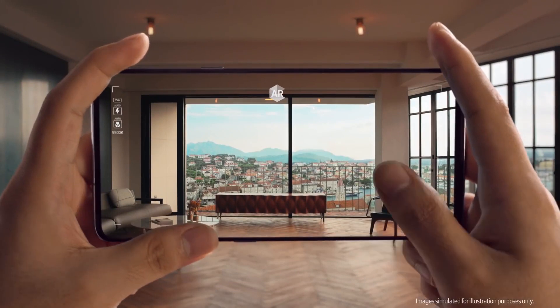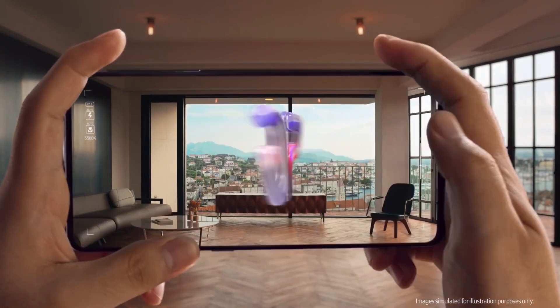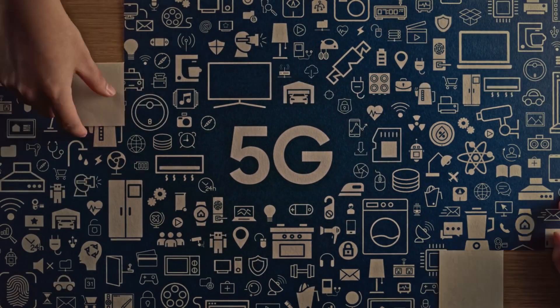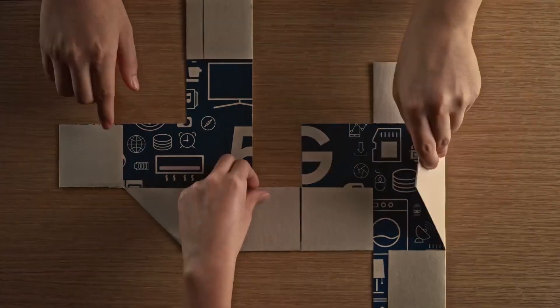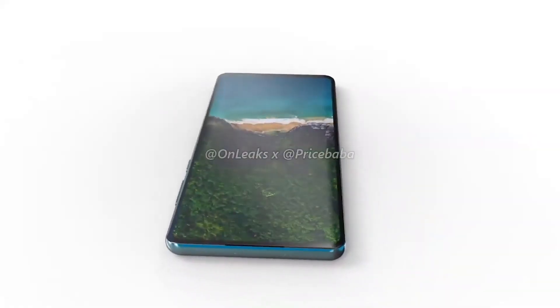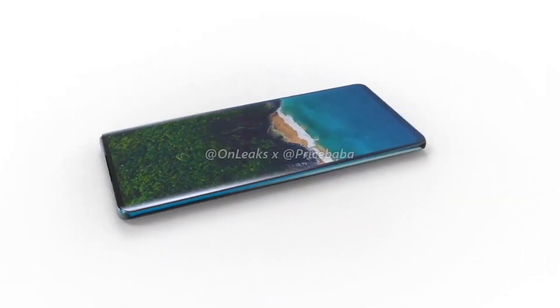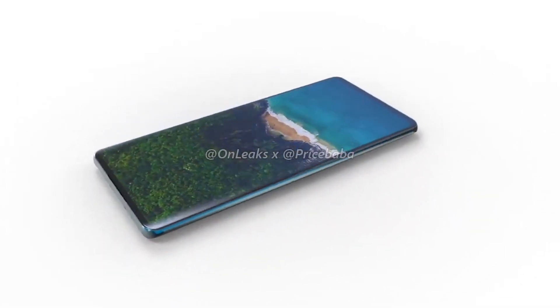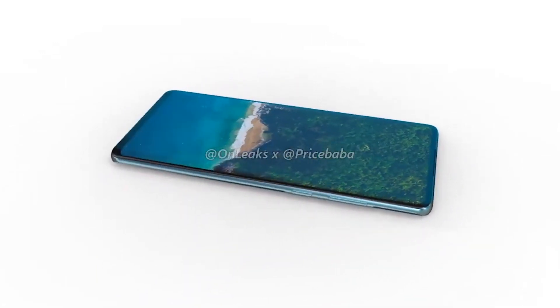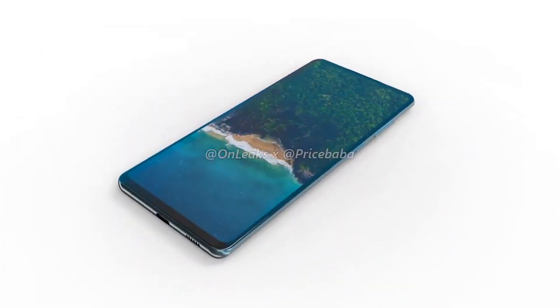The Samsung Galaxy S20 Fan Edition is going to come in at around $750 to $760, which is a great price for a device featuring 120Hz refresh rate, the latest AMOLED panel technology, and a great camera sensor. It gives us much more value for money, and I'm very excited about the device.